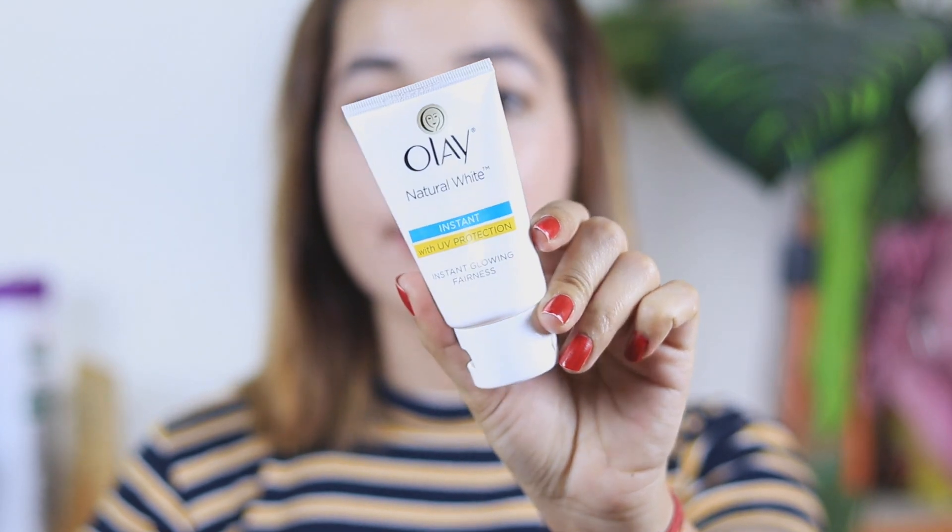I have already completed my skincare. If you haven't seen my natural skincare video, please click on the link below. After that, I apply Olay Natural White Cream — this is one of my favorite creams. You have asked me why I use it: because it matches my skin tone. This is an Instant Glow Fairness Cream and it has a full review on my channel. I have a 40-gram tube, priced at 189 rupees. I will apply the cream on my face and neck by dotting it.